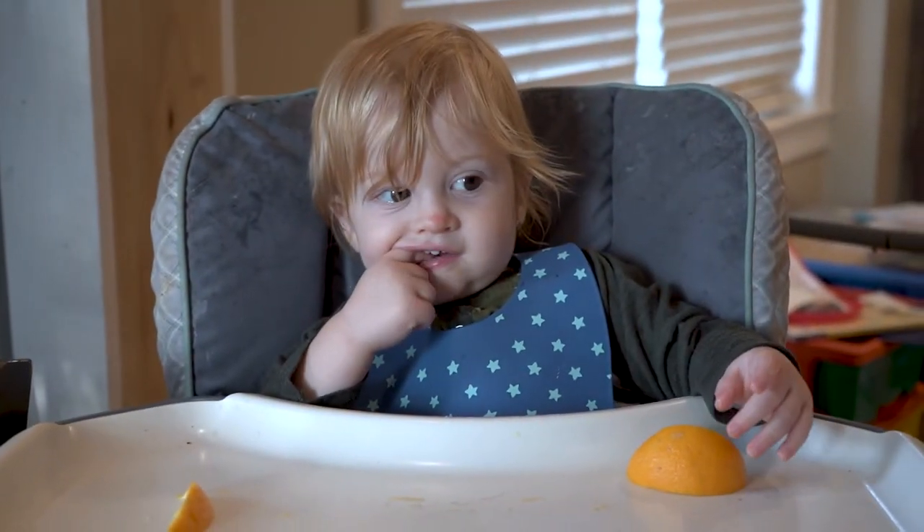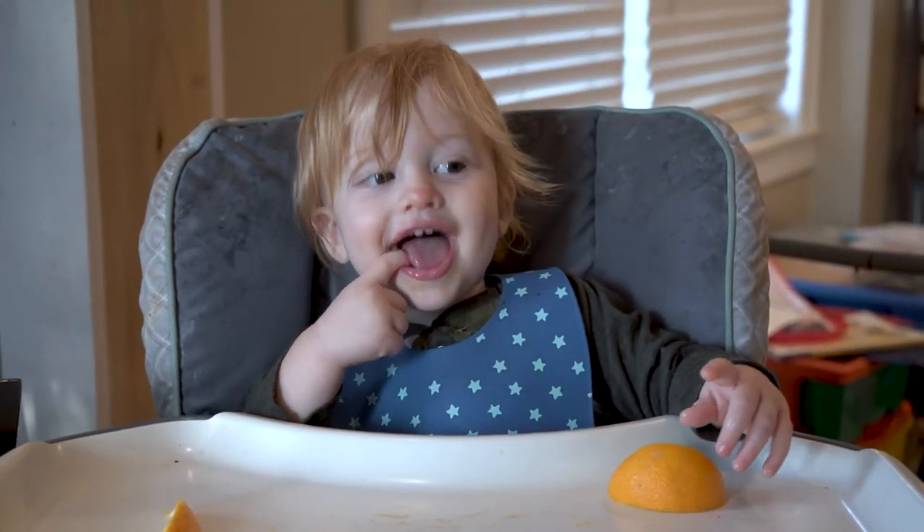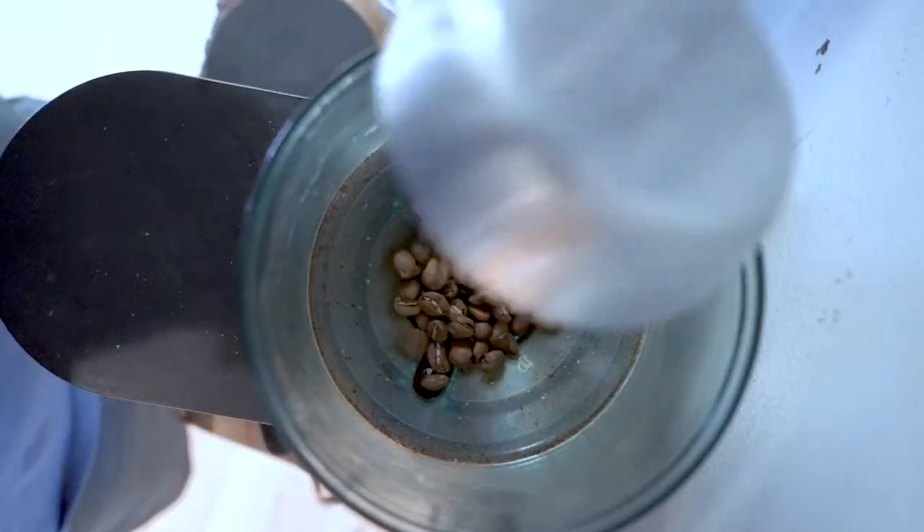Bud, what do you need this morning? A cup of coffee. What's up everybody — I'm going to show you the basics of doing a pour over today.